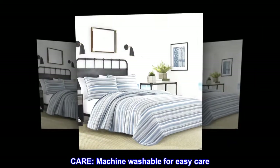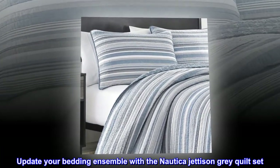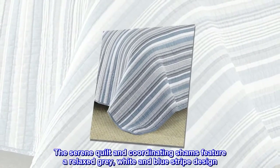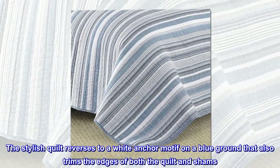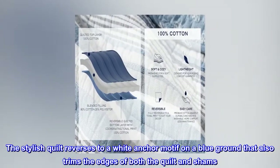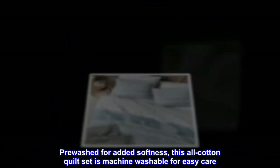Care: machine washable for easy care. Update your bedding ensemble with the Nautica Jettison Gray Quilt Set. The serene quilt and coordinating shams feature a relaxed gray, white, and blue striped design. The stylish quilt reverses to a white anchor motif on a blue ground that also trims the edges of both the quilt and shams. Pre-washed for added softness, this all-cotton quilt set is machine washable for easy care.